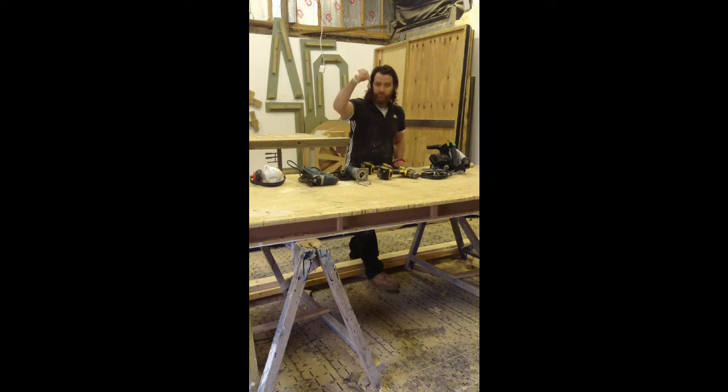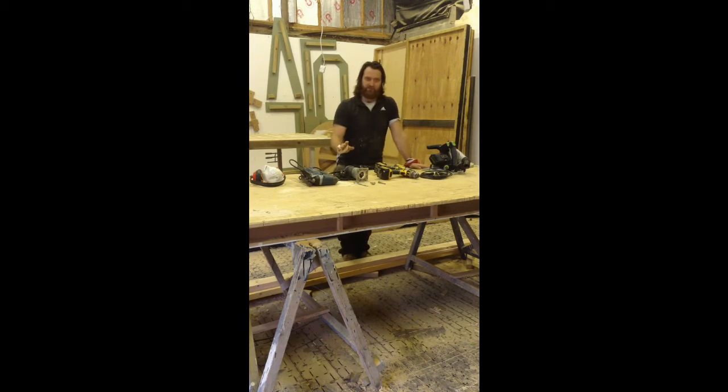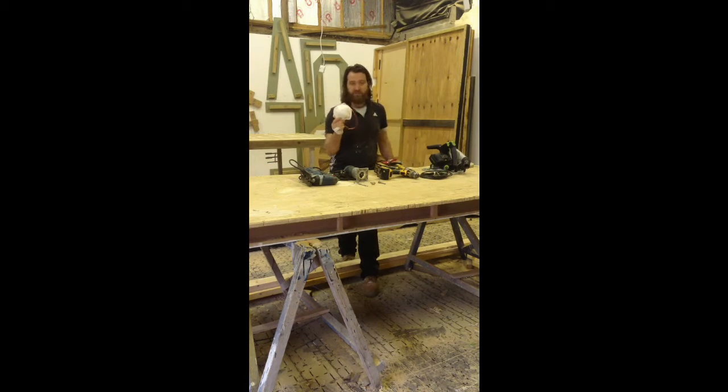You're going to need a profiler bit which has got a bottom runner to it, as well as just a standard router cutter. A jigsaw is not essential to the process, however it does make things easier — I'll explain how a little bit later on. When you cut a circle there is an inordinate amount of waste, especially dust if cutting in MDF — it is monstrous, there is so much of it. So definitely make sure you've got some breathing protection, whether it be a respirator, gas mask, or dust mask. Also you're going to need some ear defenders because it's going to be very, very loud.